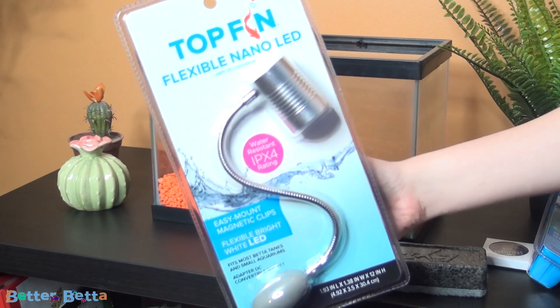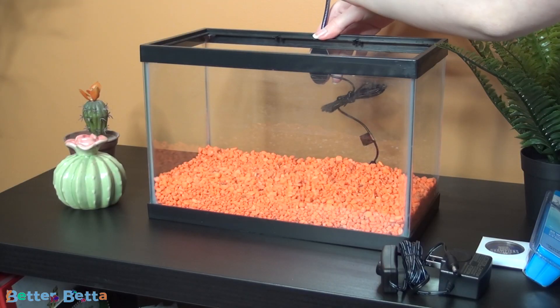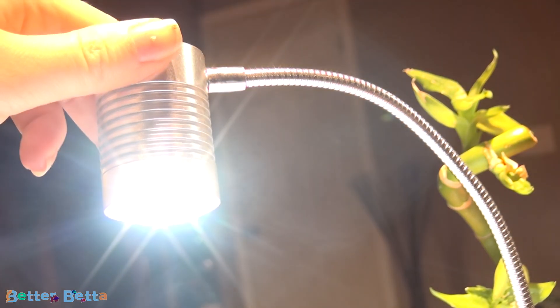As I mentioned earlier, this tank did not come with a lid and therefore did not come with any lights either. I went ahead and used a Topfin clamp light — about $20, and the light it gives off is pretty good. It is magnetic, so I just put one side on the outside of the aquarium and one side on the inside, and they snap together and hold onto the side of the tank. I strongly recommend it — it has worked very well for me and I don't have any complaints.